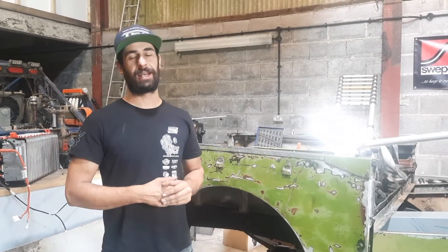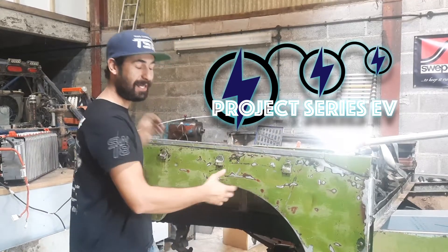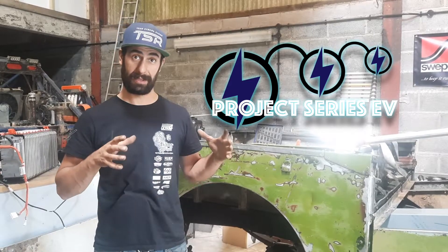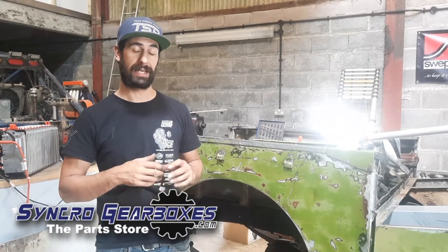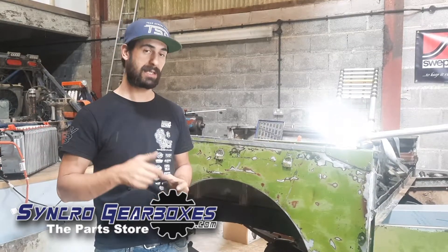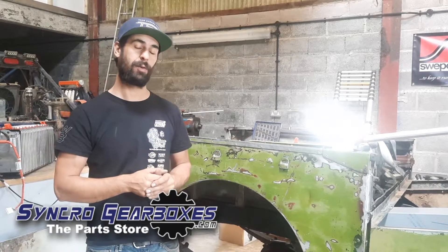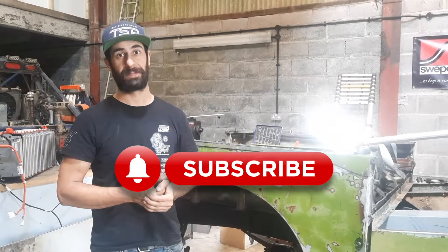Hello and welcome to the next video in our EV conversion series. In this video we're going to be taking a look at stripping down the Nissan LEAF battery pack and getting the modules and everything out that we need. Before we get into that, if you haven't seen the rest of the videos in our playlist, click the link below and also click the subscribe button as well. Let's go.